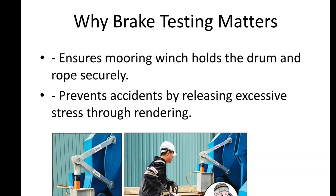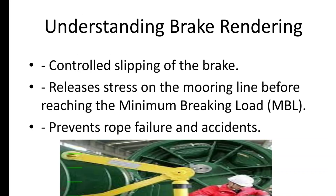First, let's understand what makes the brake such a crucial part of the winch. The brake ensures that the winch holds the drum and consequently the mooring ropes in position, keeping the mooring tight and secure. But there is another important feature called rendering, which ensures that under excessive stress the drum slips to release the tension before the mooring rope reaches its breaking point. Essentially, this safety feature prevents the mooring line from snapping under excessive stress.